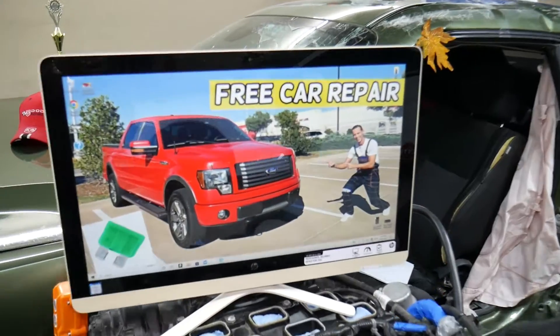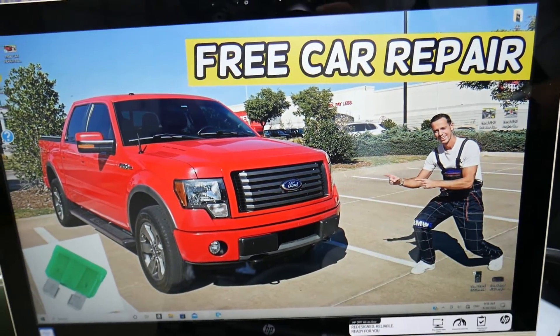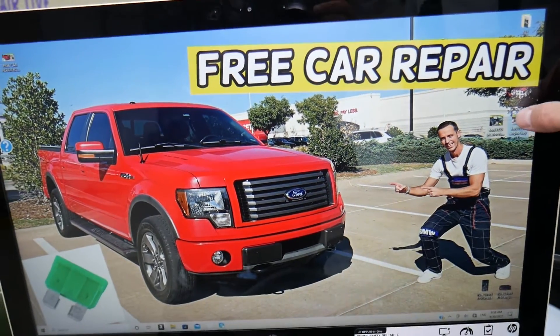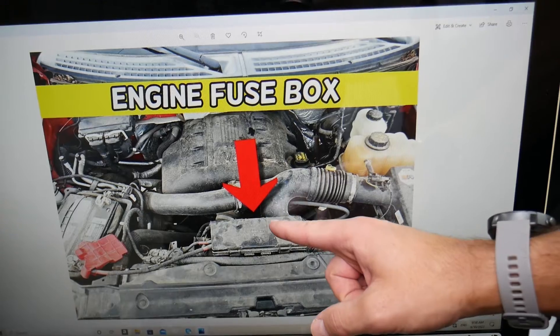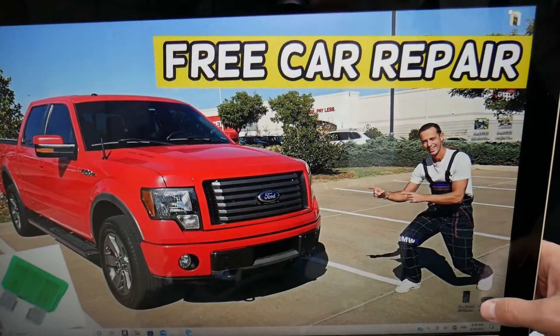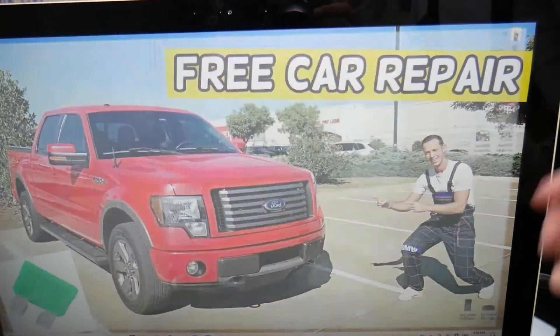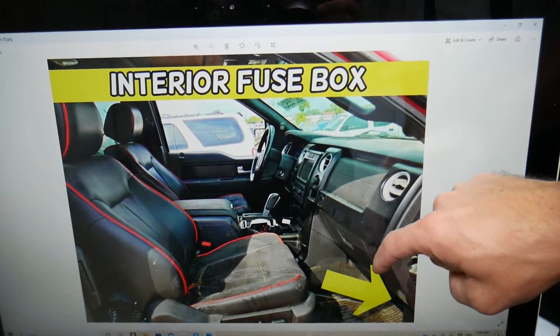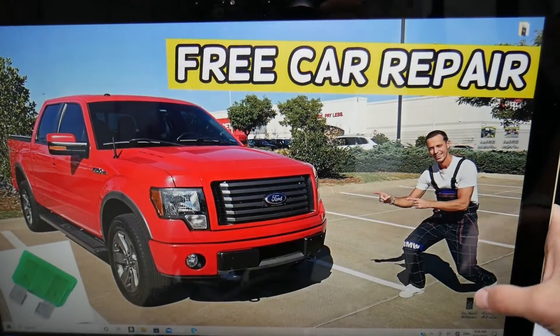Specifically, we're going to demonstrate right here on a Ford F-150 2012 year model. We have two fuse boxes: one is located under the hood in the engine bay above the radiator — when you open that fuse box it looks like this. You have another one that's inside the vehicle, under the dash, under the glove box on the passenger side by that kick panel. Remove the cover there and you'll have a fuse box that looks just like that.